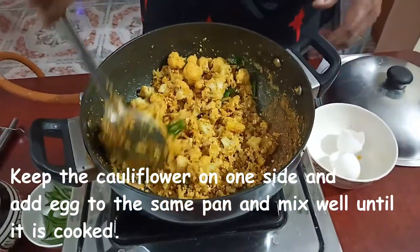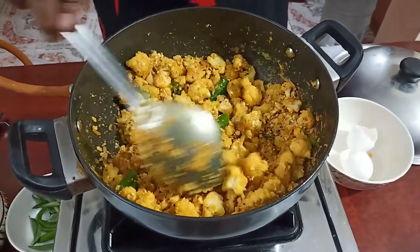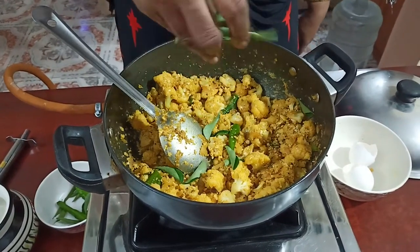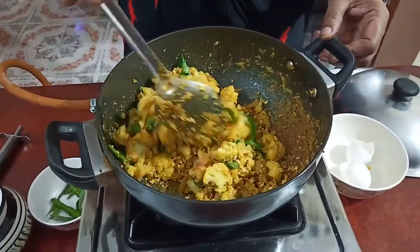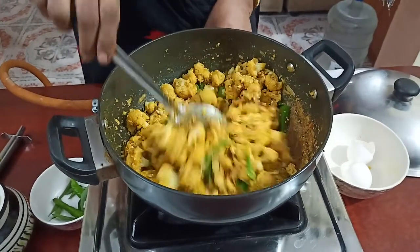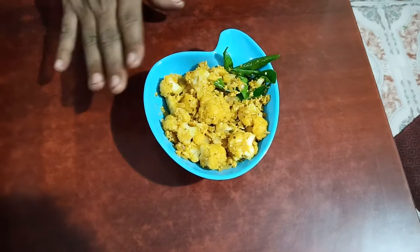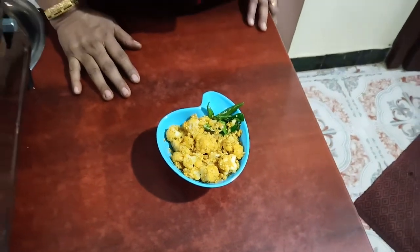Now let's fry it. I am going to cook it. It's a quick and easy cauliflower sweet soup.